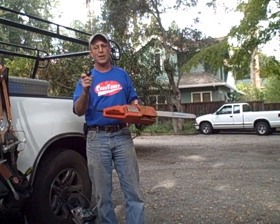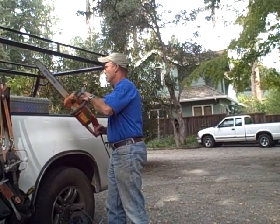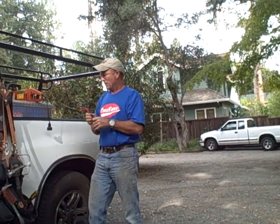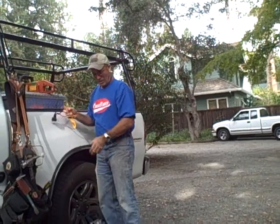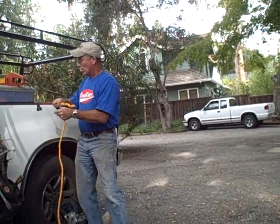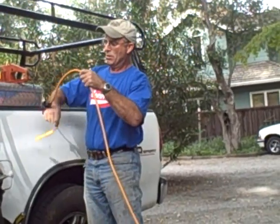The problem here is you can't tie a knot into the extension cord. So what I do in this case, I take the cord snake and place it behind the plug of the tool. Then I plug the tool in like this and loop it.